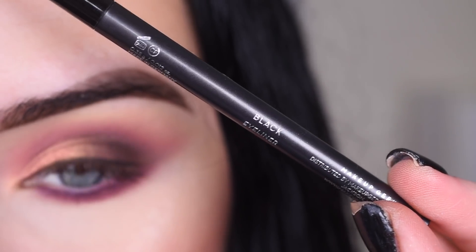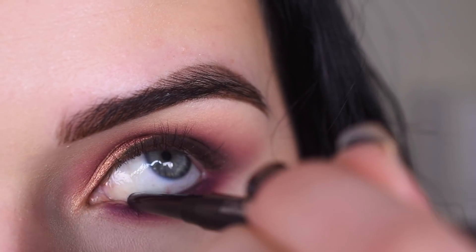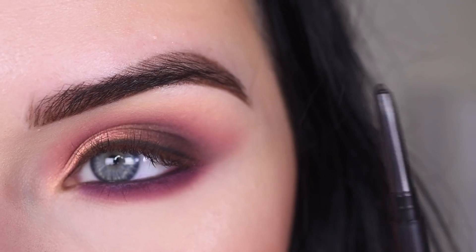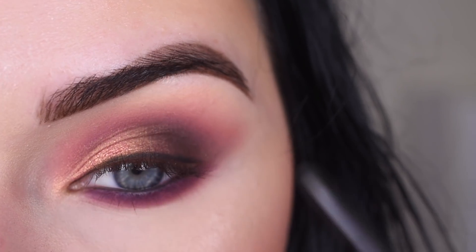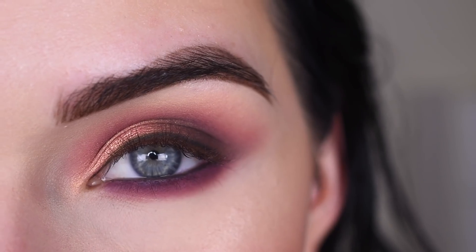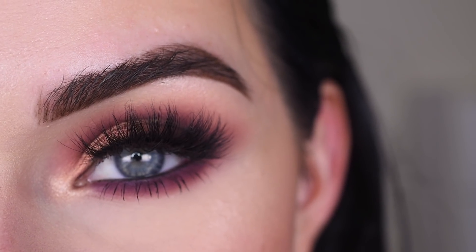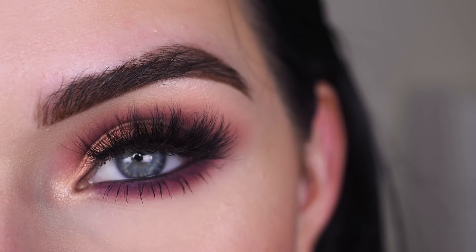Now I'm going to take the black eyeliner again and put that in my waterline. I find that this applies really, really easily to the lash line and the waterline, so that's amazing. Now I'm going to go pop on some mascara and lashes. For lashes, I used Lily Lashes Minkinose. And here's the final look.